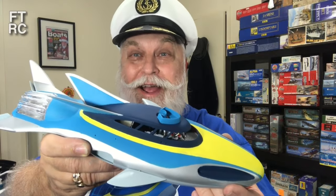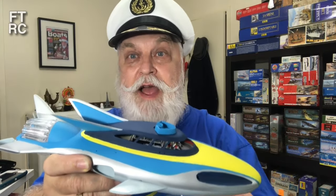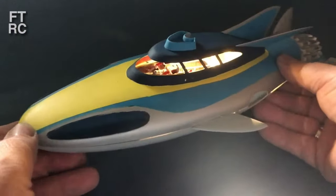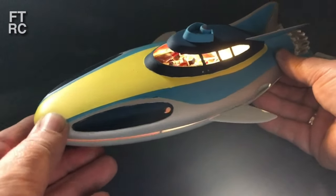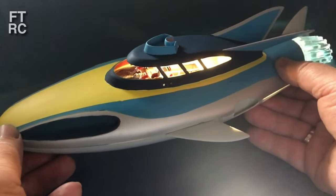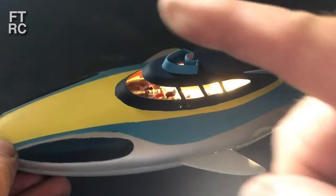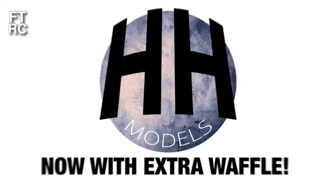G'day and welcome back to my channel. I've got the t-shirt on, I've got the hat on — it must be time for Stingray! Yes it is. Look at her, look at how she's turning out. She's not finished yet but I've done a lot of work with her. Turn out the lights and that's what you get — flashing torpedo things and everything. It's only dry fit but this is where we're heading. Does that sound interesting? I hope so — roll the music!